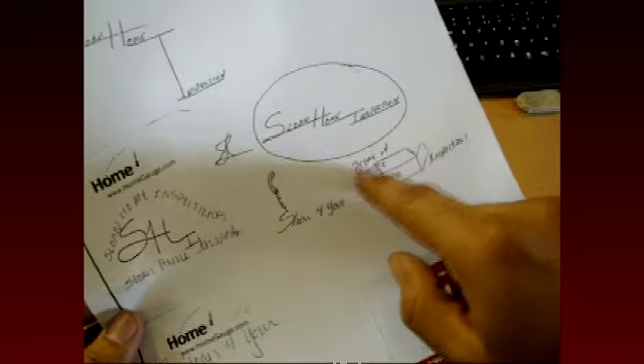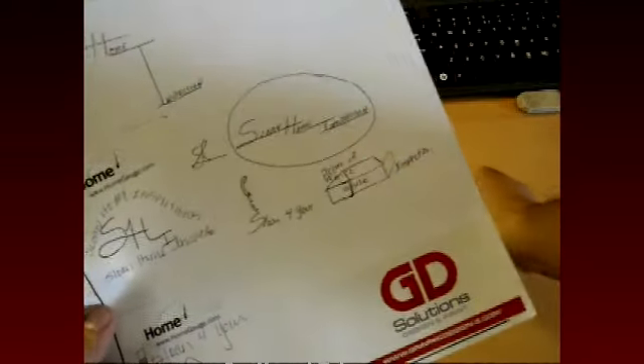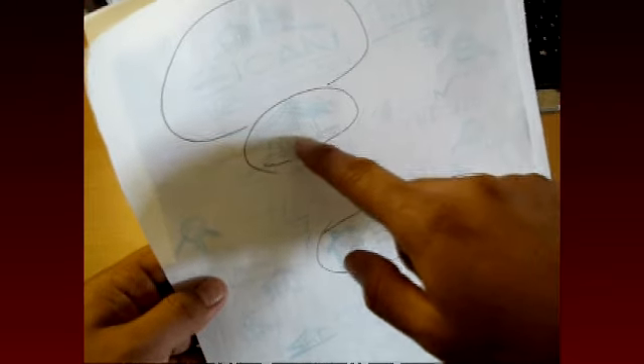They also had a couple other ideas — wanted a phone, a house, different text layouts. So I went ahead and did some preliminary thumbnails. I decided to go with a few of them. That's usually what I do: I take a couple of ideas, take some time, think it out, see what works and what doesn't work, and then go from there.